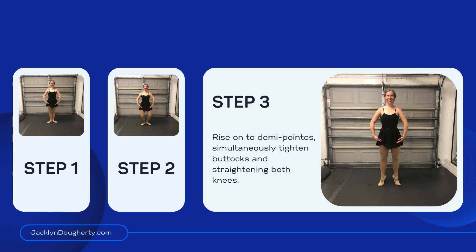Step 3. Raise on two demi-points, simultaneously tighten buttocks and straighten both knees.